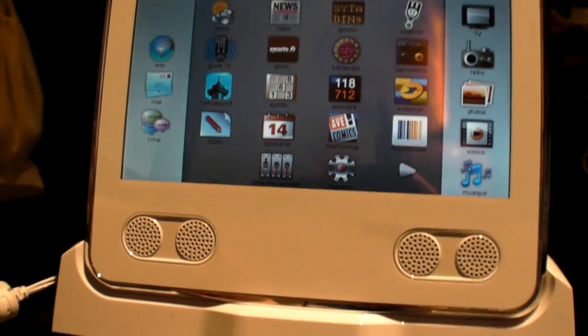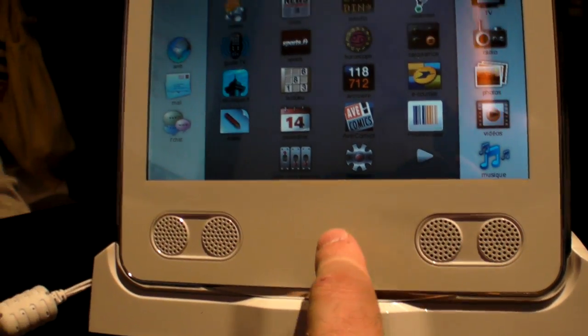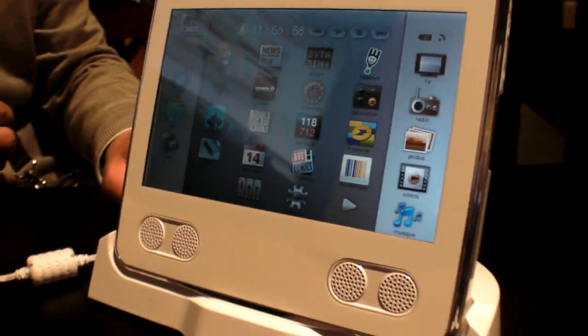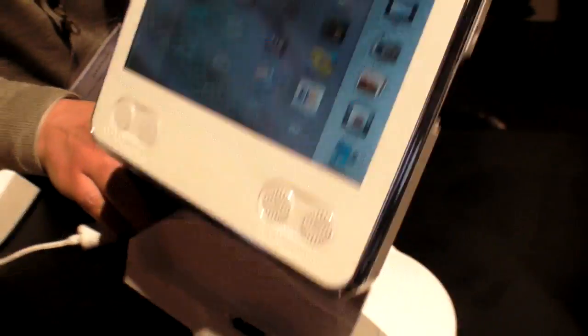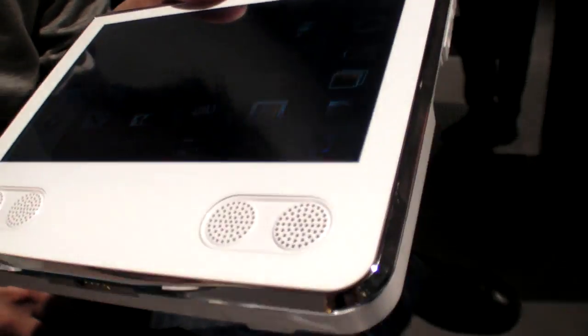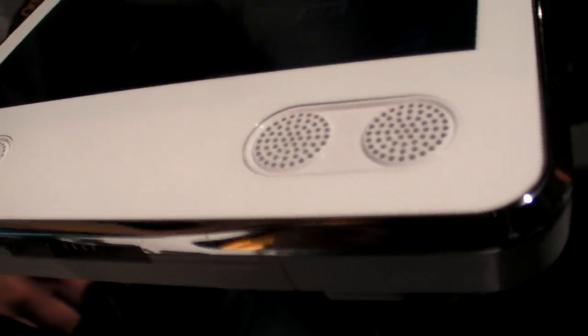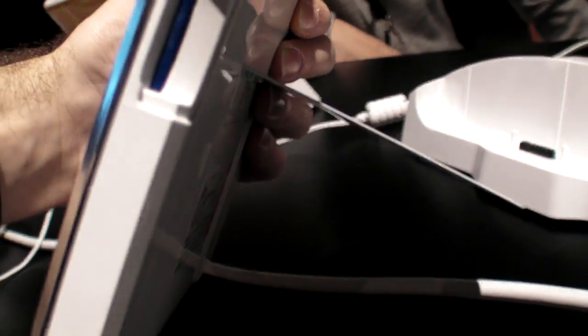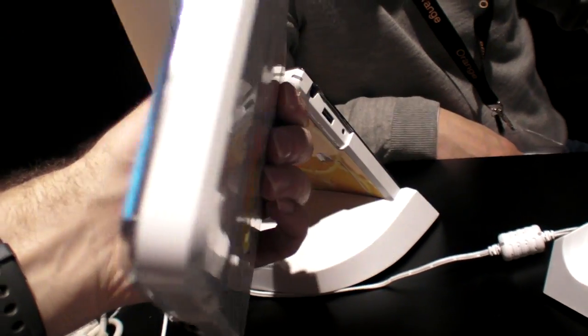Right there underneath you have speakers — four speakers. And here you have a bass. Can you take it off the bass? It works as well — it's not only a bass, so it's a real tablet. You can hold it around, check how it looks. There's a dock connected down there. It's connected to the dock. There's a battery behind. We have a little stand.